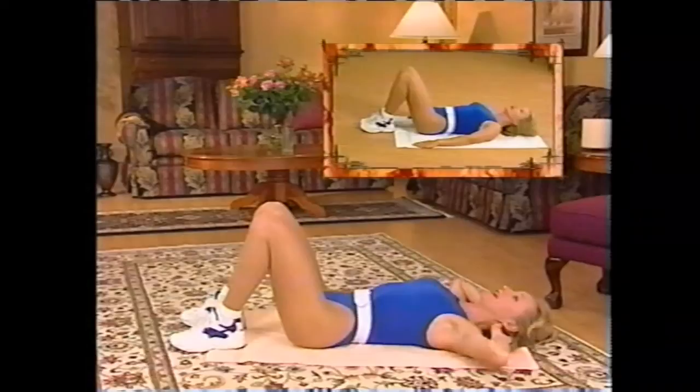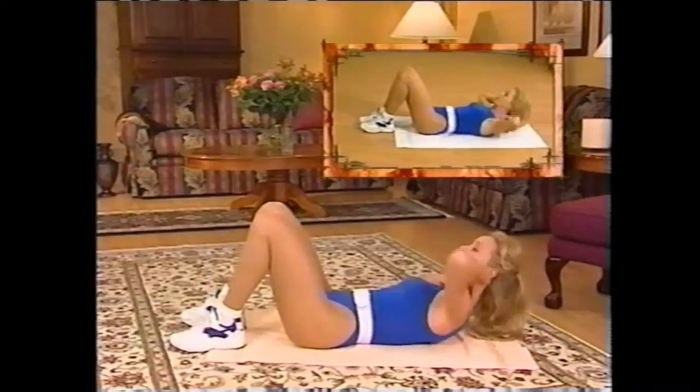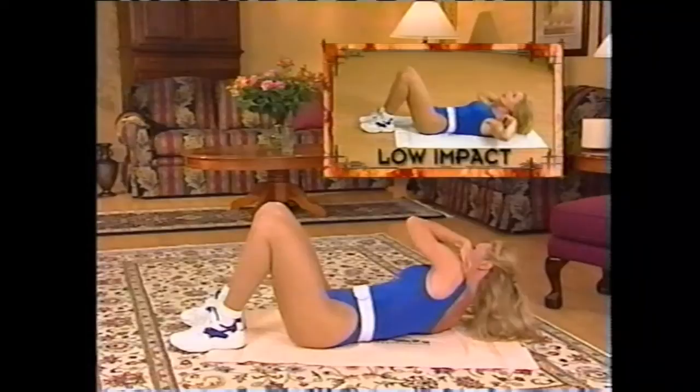Okay, now let's work on the obliques a little bit. I'd like you to place your fingertips on your shoulders, come up, and stretch over to the side — not down, but across the body — to work the side of the abdominal muscles. We stay up. Less intense people take a little bit of a break up there.